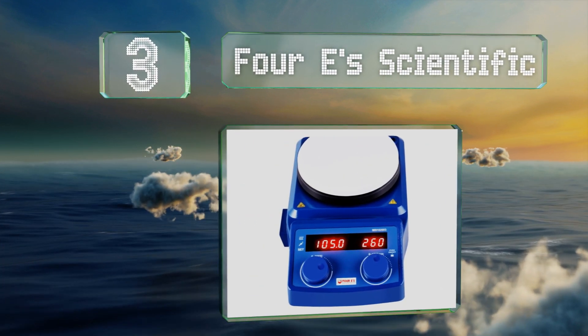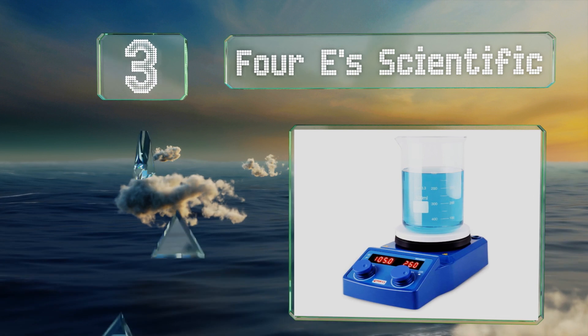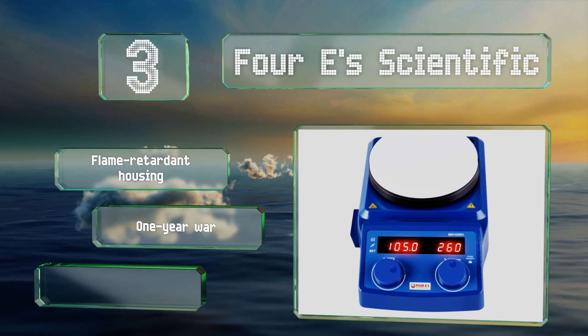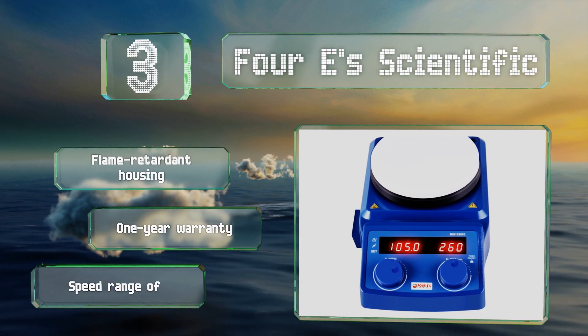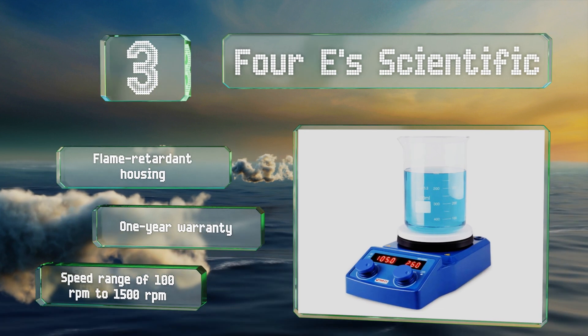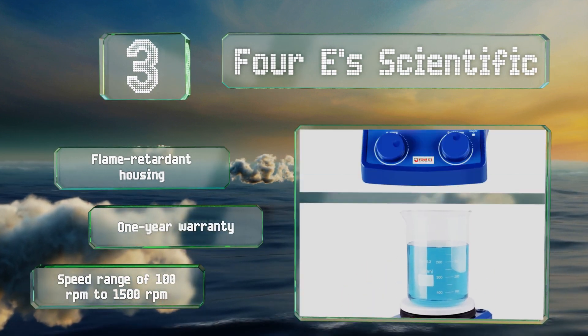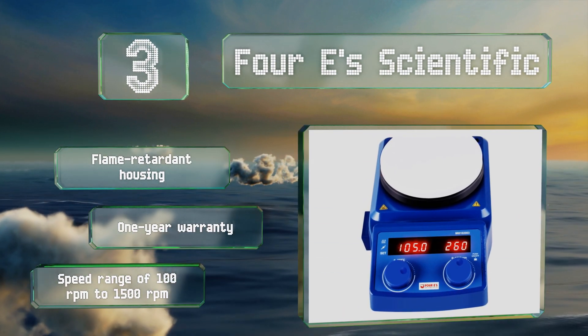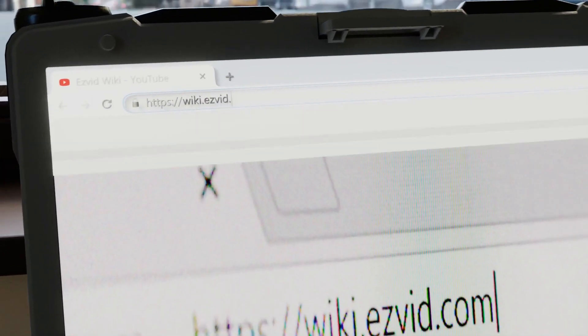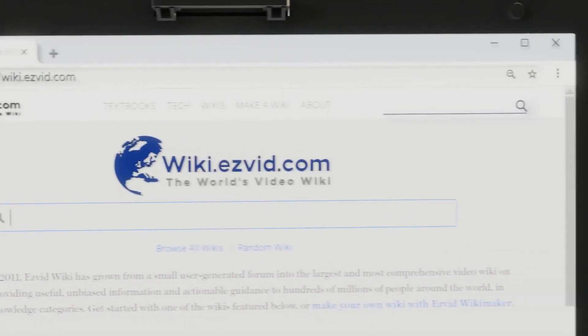Nearing the top of our list at number three, in addition to the speed of the stirring, the display on the 4E Scientific shows the temperature of the plate accurate to within 0.1 degrees Celsius. Its maximum capacity is five liters, but at top speed the most it can handle is three. It features a flame retardant housing, a one-year warranty, and a speed range of 100 to 1500 RPM.